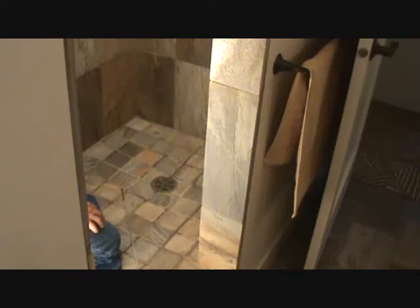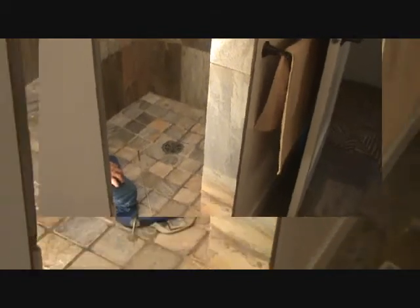This is a shower drain and sometimes these have a tendency to start draining slow. I'm going to show you a trick that you may not know about on how to unclog this.